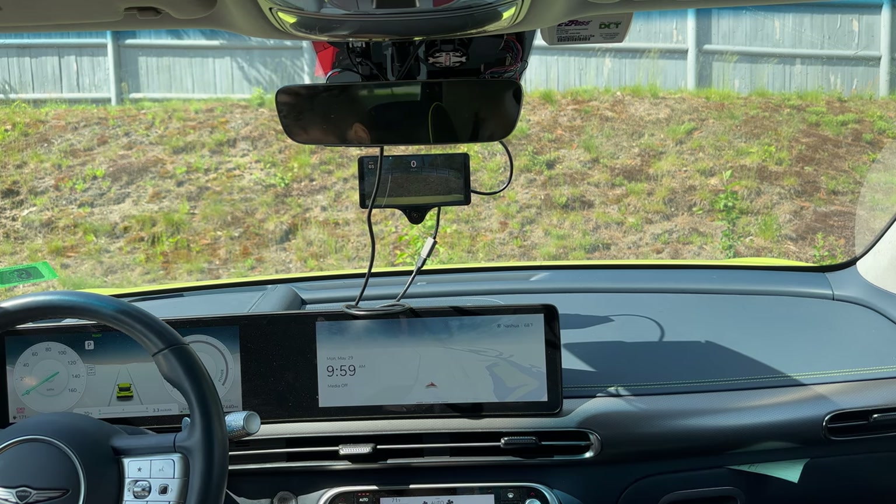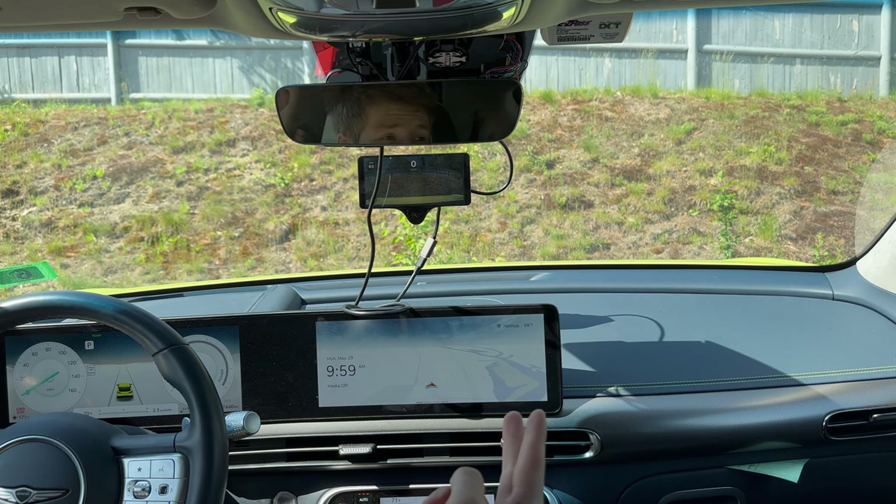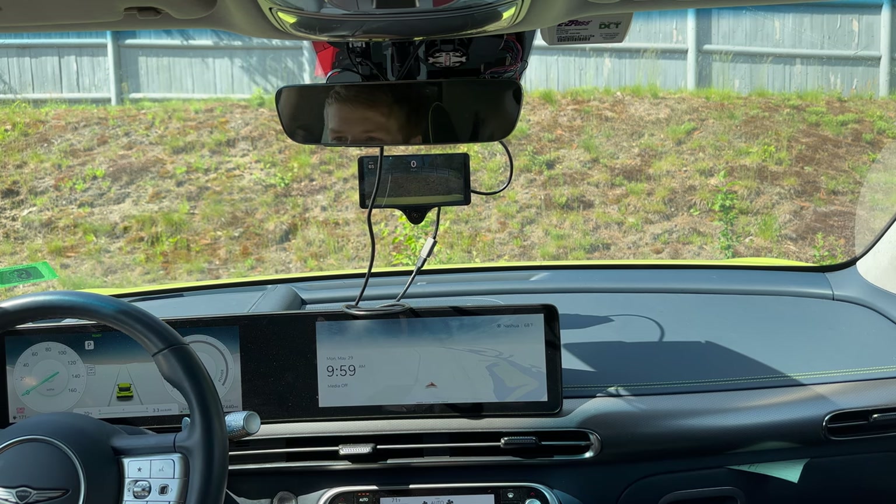However, if you already have Supercruise, it's not compatible, and it's not worth spending additional money for it. As far as autopilot model-wise, I'd say yeah, this is a little bit better than autopilot in the standard mode, not the experimental.